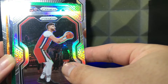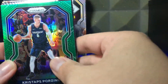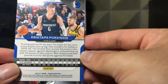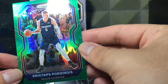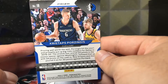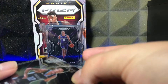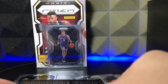Next card up — not a rookie. We got Kristaps Porzingis green parallel. Is this numbered? I don't think it's numbered. Green parallel — I haven't seen this one, so I couldn't tell you much about it. It's not that rare since it is a veteran player. But look at the next card right after that — yes sir, we got Sophomore Stars Ja Morant insert! Let's go!